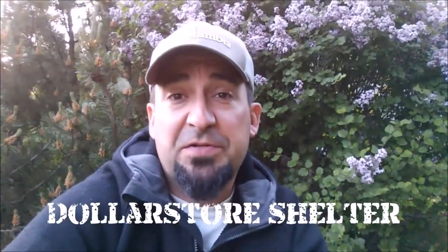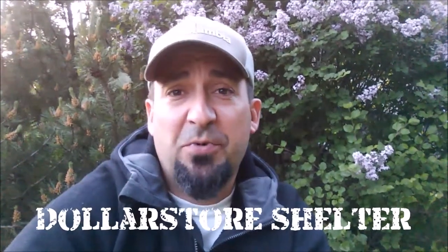Hi guys, Jeff Allen from Off The Gridiron. In today's episode I visit the dollar store with a $10 challenge where I have to look for something that would suffice to keep me sheltered overnight. And what I pick up is going to surprise you. It's not a painter's drop cloth and it's not a tarp. When I come out of there with something for $2.50, it could find its way into your everyday survival kit. Stay tuned and I'll show you what it is.